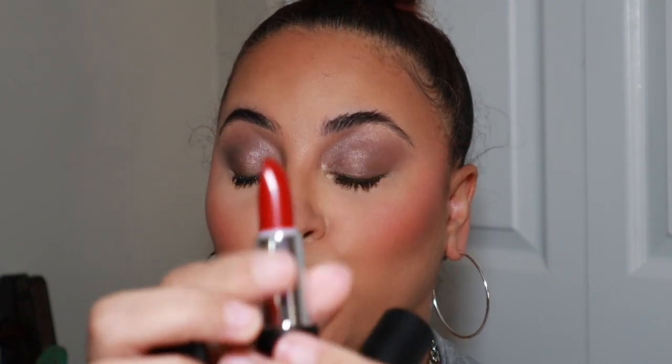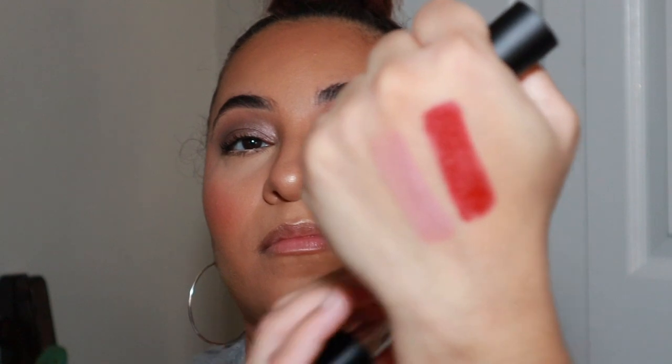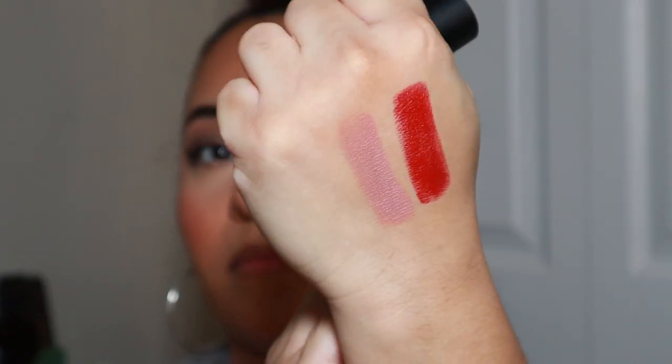These are the Makeup by Mario Super Satin Lipsticks, retailing for $28. I picked up two shades: Tribeca, which is an intense blue-red, and South Shore, which is a cool pink nude. They released 18 shades total. It's described as a classic creamy satin lipstick with a soft sheen. Here are both shades swatched on the back of my hand.